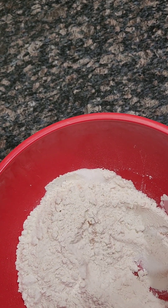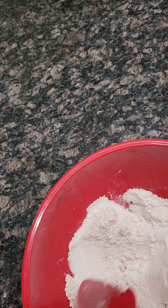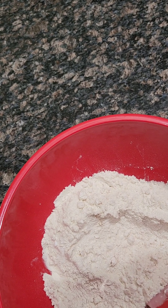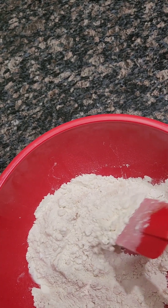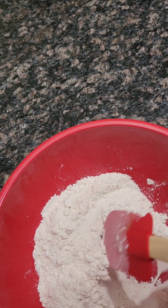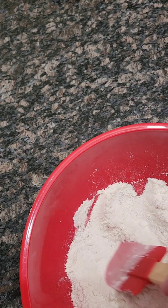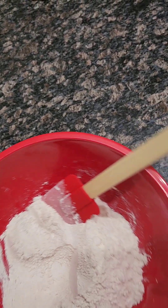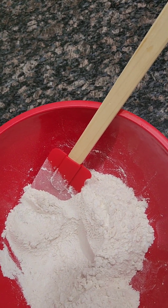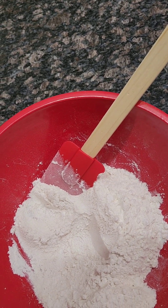This is two and one fourth cups — oh, that's only one cup flour. Half cup sugar; she put in a cup and a half, but there's so much natural sweetness in this so I decided to cut it down. Two teaspoons baking soda, one teaspoon cinnamon, and one half teaspoon salt.